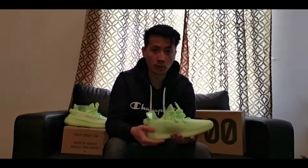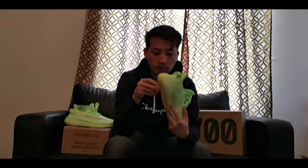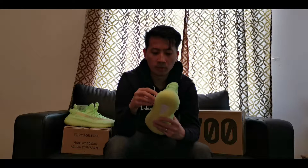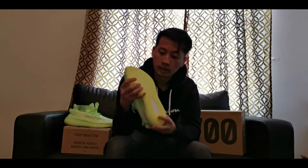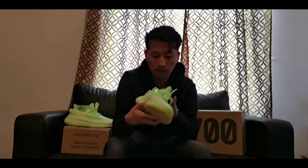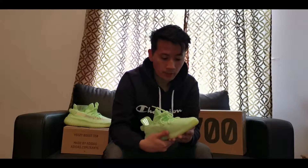The Yeezy 350 is one of the most comfortable sneakers around — super comfortable. I love the bulkiness of the Boost midsole. It has a nice gradient neon color from lime to green to yellow on the bottom. The crafted design has a white rubbery bottom sole, and inside we have the Adidas Yeezy logo with the Adidas and Yeezy writing.